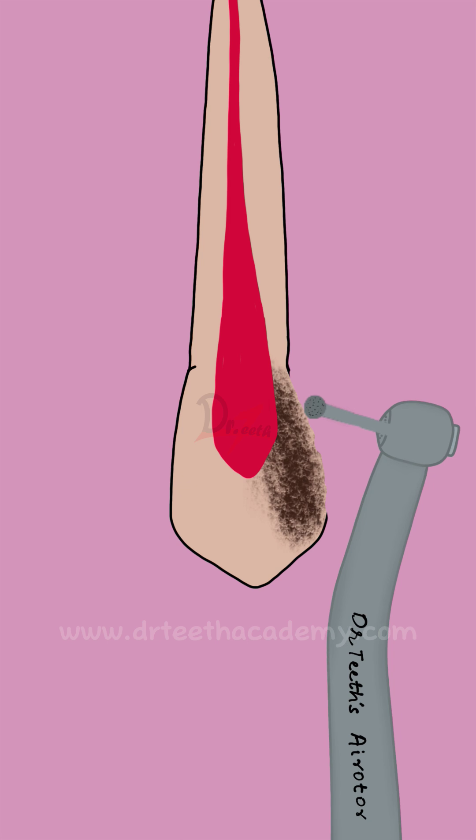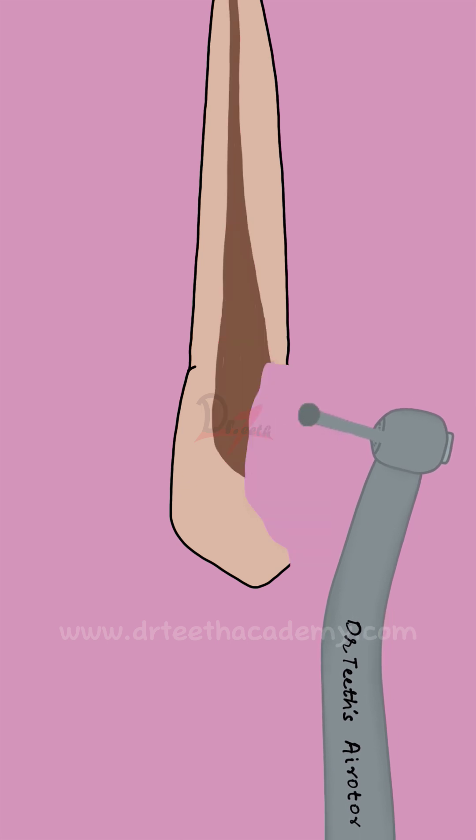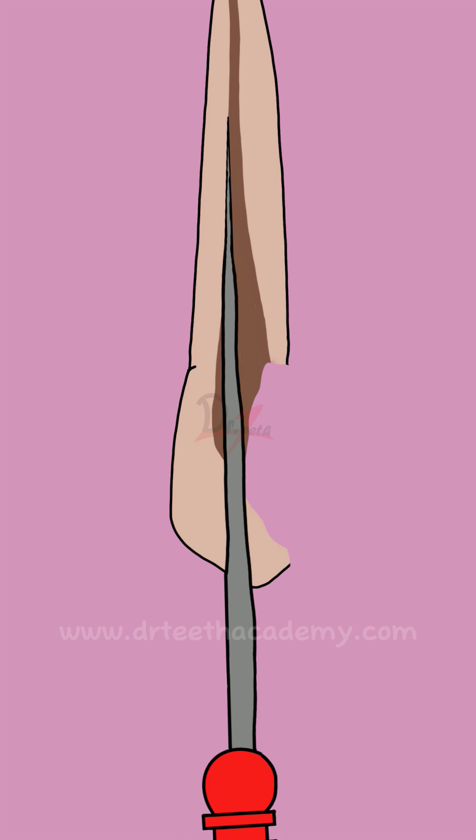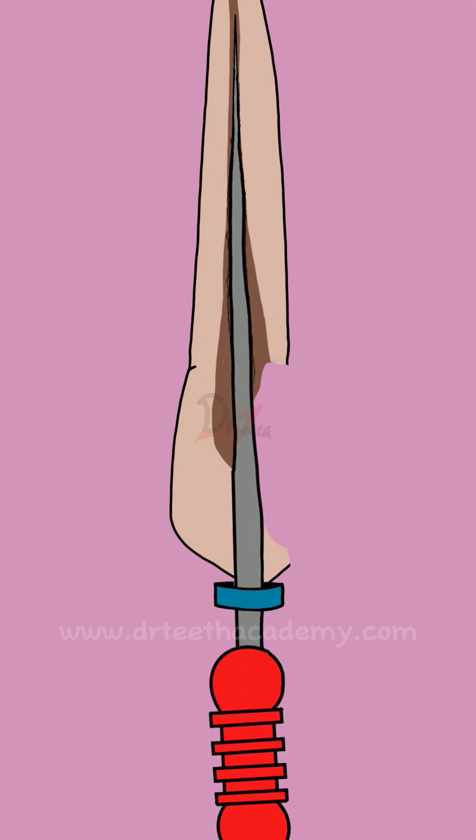Asalaamu alaikum, let's understand the step back technique. We first determine the working length and do the initial prep till the working length. After sizes 6, 8, 10, we increase the file size until we get a tugback. In this example, we got a tugback at number 25 file.